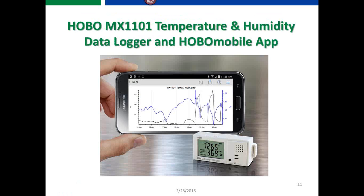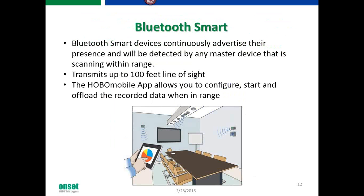The MX1101 temperature and relative humidity data logger works through an app. Everything communicates via Bluetooth Smart, transmitting data from the data logger to an app on your Android phone. You need to be within about 100 feet of the data logger for it to communicate. The Hobo Mobile app allows you to configure, start, and offload any data being recorded when in range.